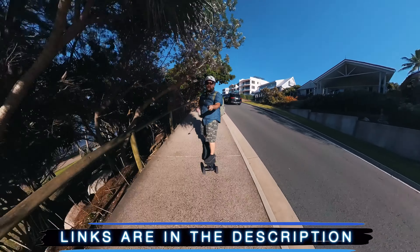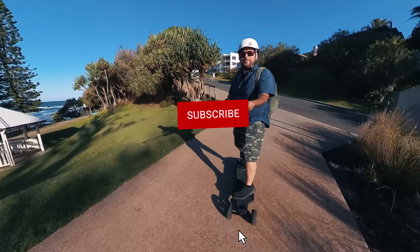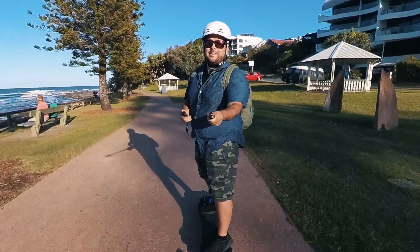I'll put links to everything down in the description, plus a surprise link so you can find it really easily. Thanks for joining me on another 30-second Thursday. I really appreciate you being here and I have a lot of other really cool gear to share with you. I'm really excited about it — see you next time.